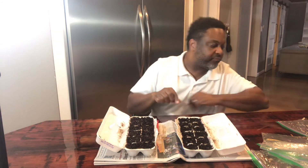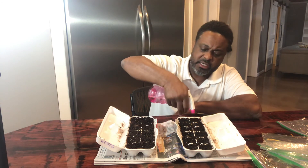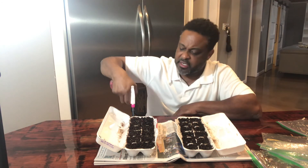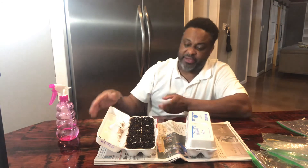I got all the seeds covered, and just to be sure, get your little spray bottle and spray them just like that. Then you sit them to the side, and maybe a week from today I'll do it all over again with more. I also have some medallion gold tomato seeds I'm going to be planting.